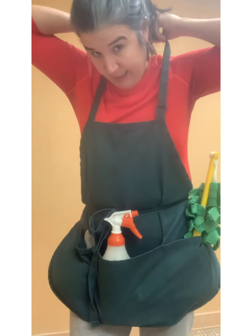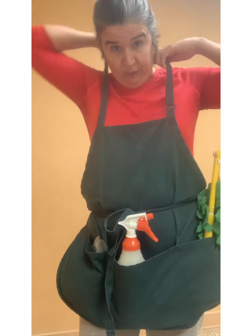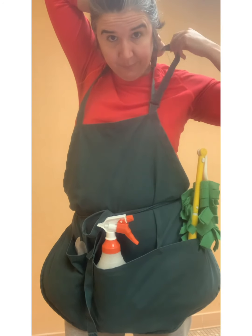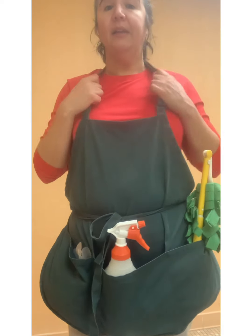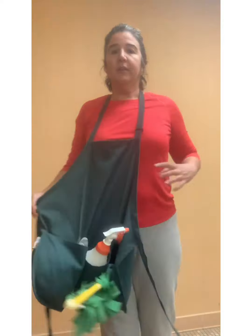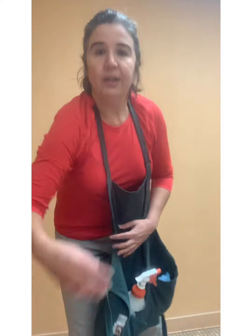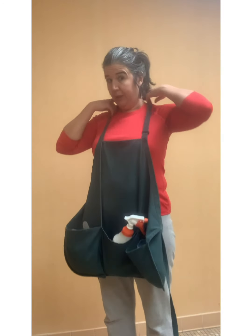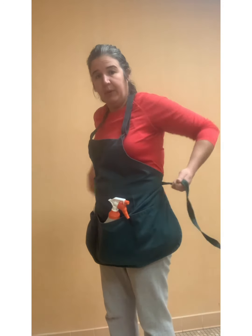So those are the three pockets — they're really deep. It has an adjustable strap in the back; if you like it loose you can do that, but I tighten it up a little bit. It's a very nice comfortable cotton-type material. This is what it looks like when it's not tied around your waist. This is how long it is — you can make it longer with the adjustable strap around your neck.